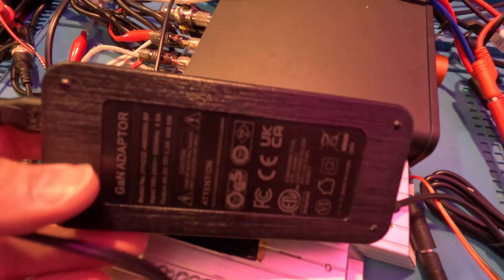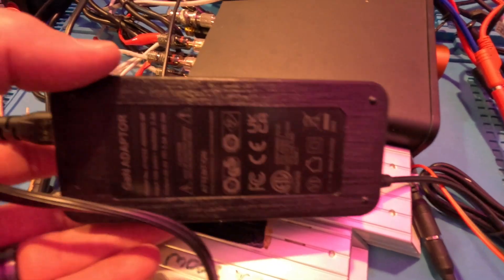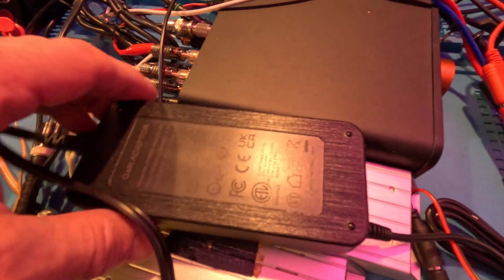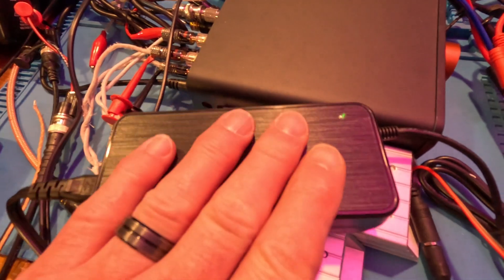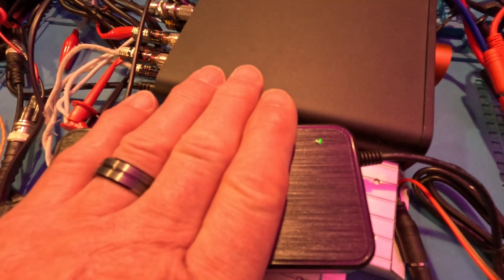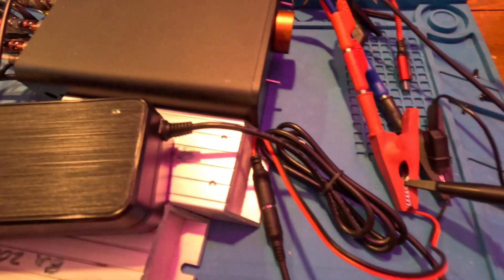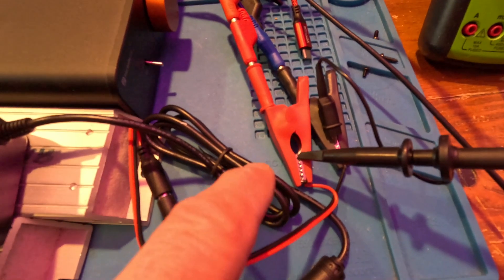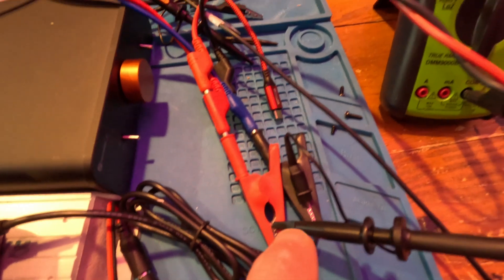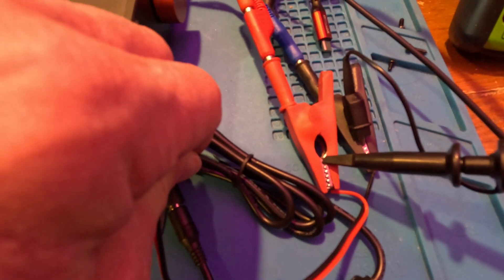This is the GAN 48-volt 5-amp power adapter — you can see how small it is. There are questions about whether it can handle 5 amps. The green light is on, it's been running for about half an hour at around 38 degrees. I've got a breakout cable going to the power supply lead, an oscilloscope, and a meter. There will be some voltage drop across the cable.